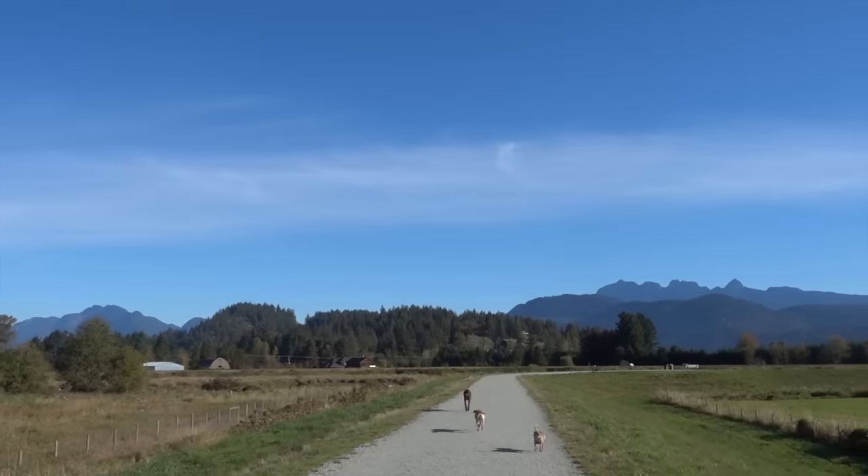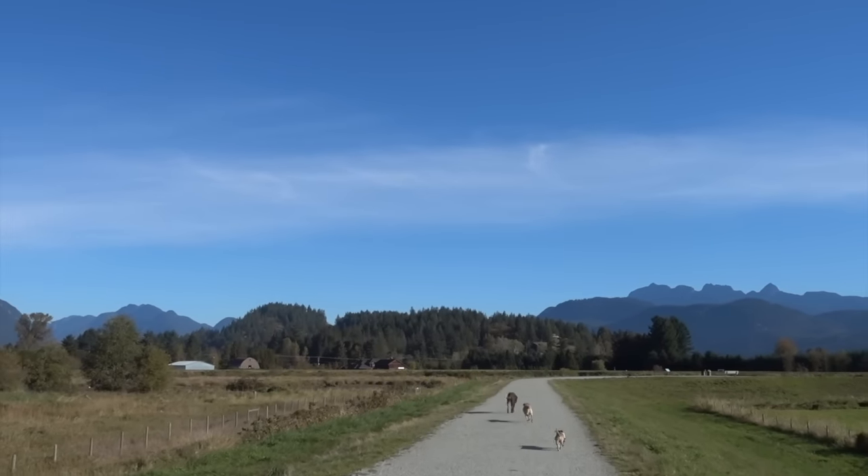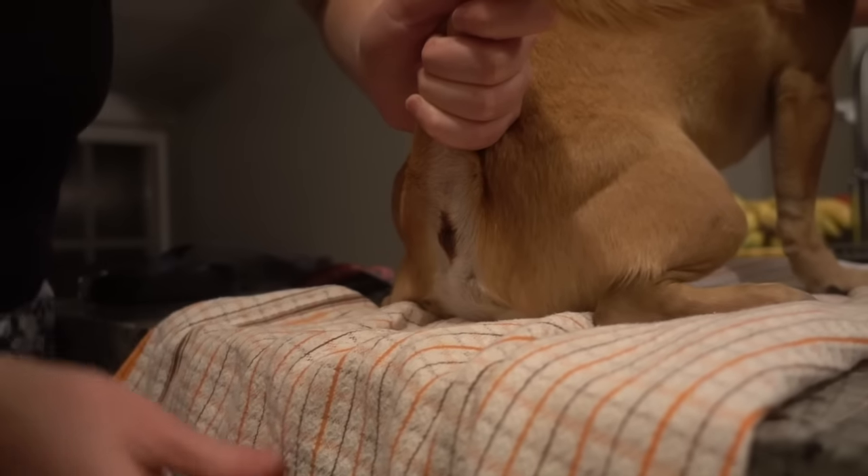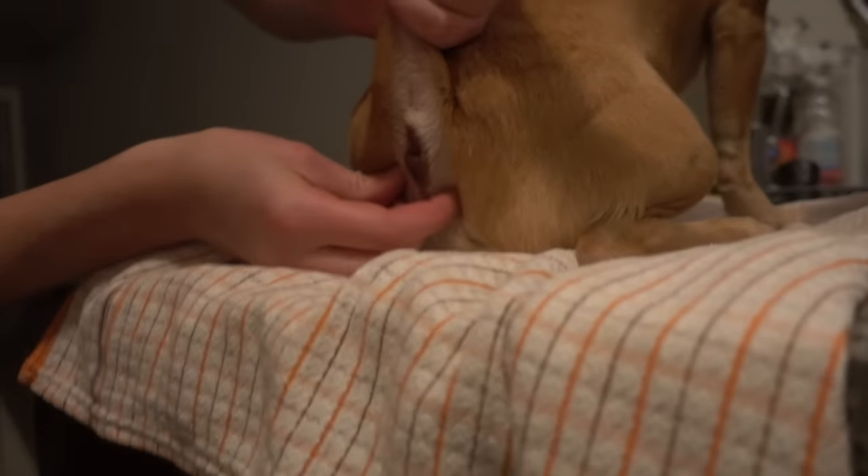Hey and welcome back to another video. In today's video I want to show you guys how to express your dog's anal glands, because they tend to get full, especially on smaller dogs.